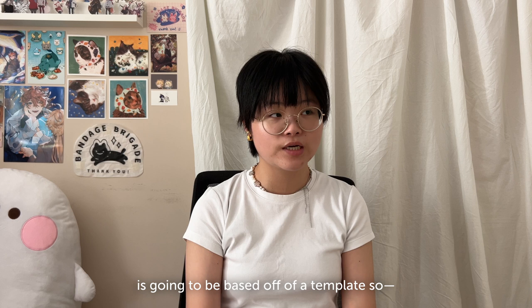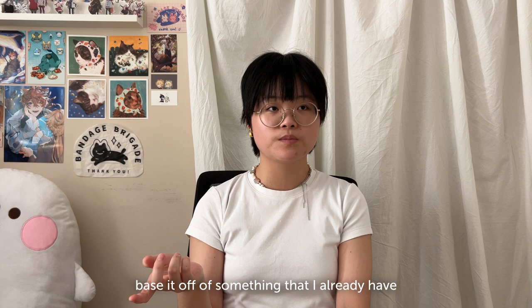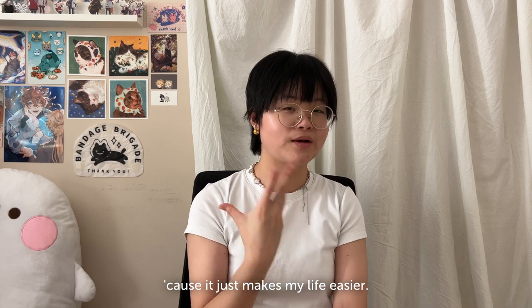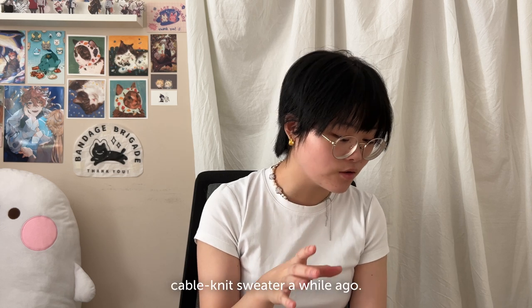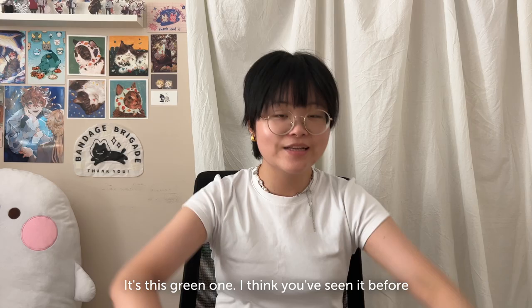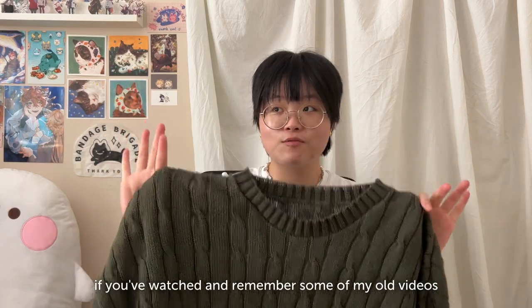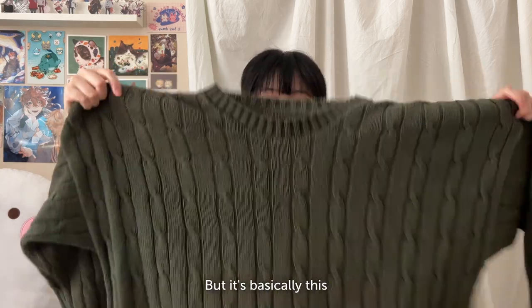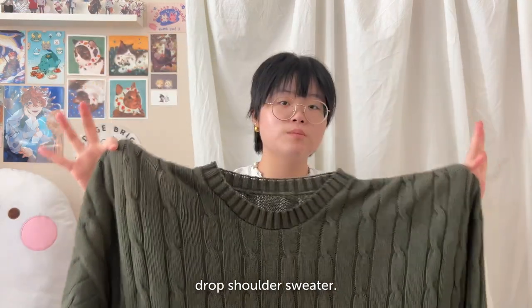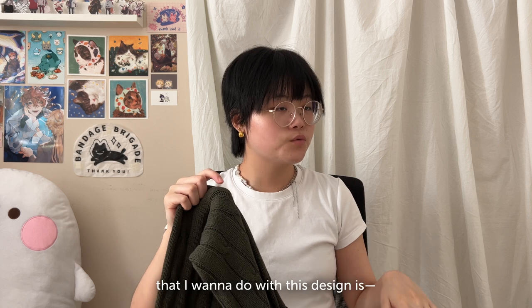The type of sweater I want to make is going to be based off of a template. I do this a lot — if I make something I kind of base it off of something I already have because it just makes my life easier. So I thrifted this cable knit sweater a while ago and I super love the fit of it. It's this green drop shoulder sweater — I think you've seen it before in some of my old styling videos.